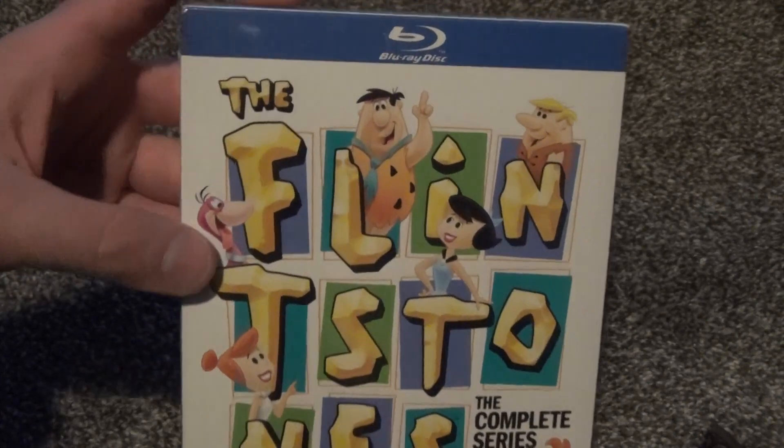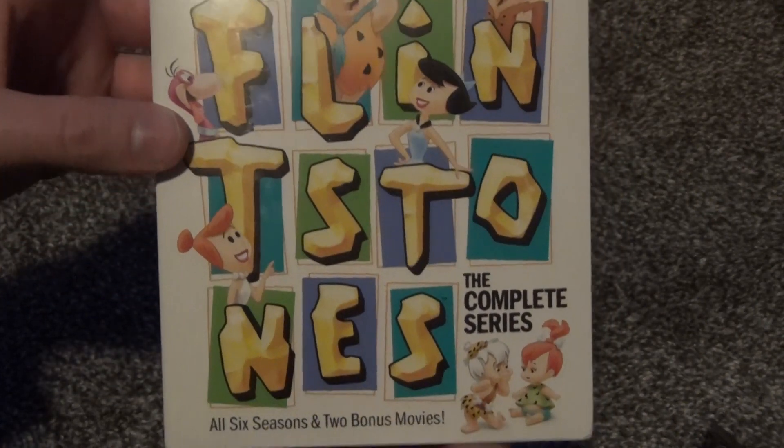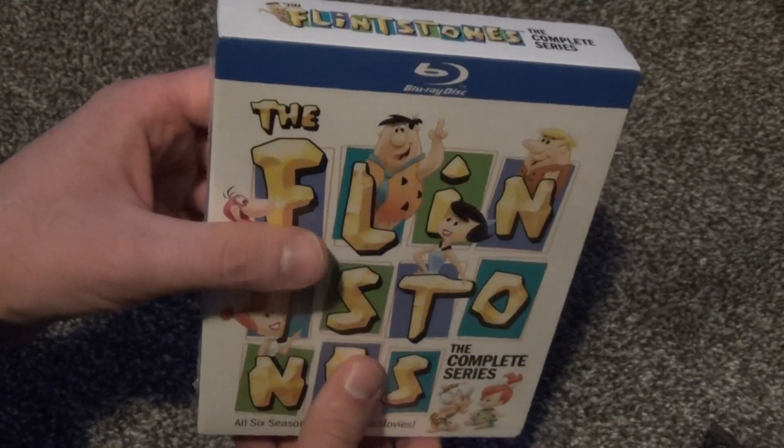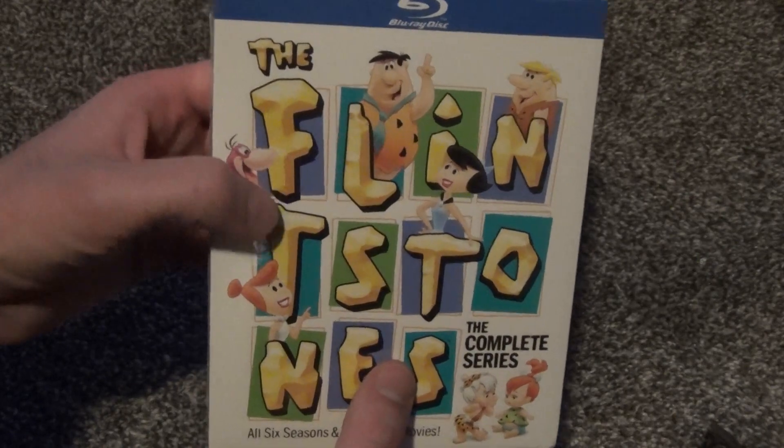Hey everyone, in this video I'm going to do an unboxing of the Flintstones, the complete series on Blu-ray, and this is one that I'm really excited got released. I'm actually really surprised that it did too.